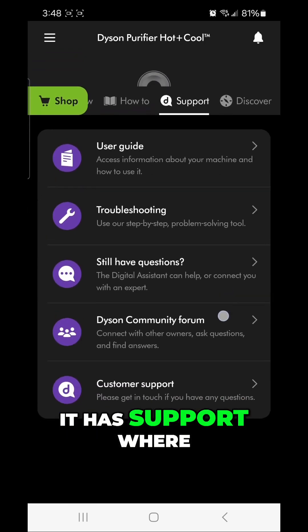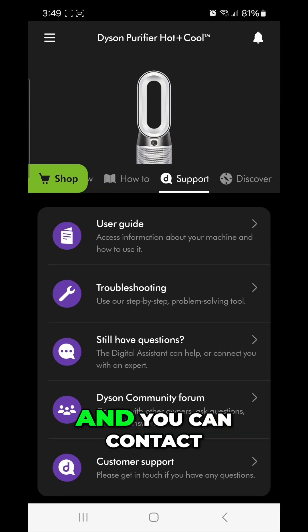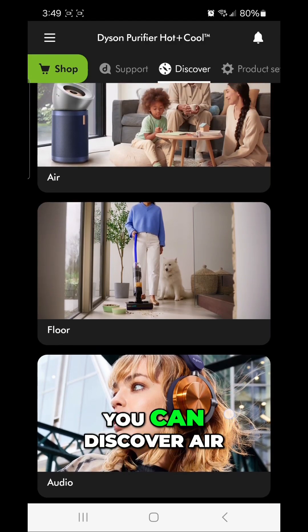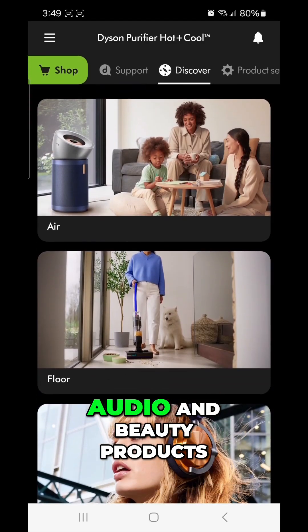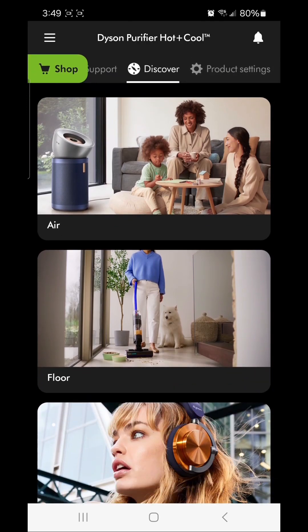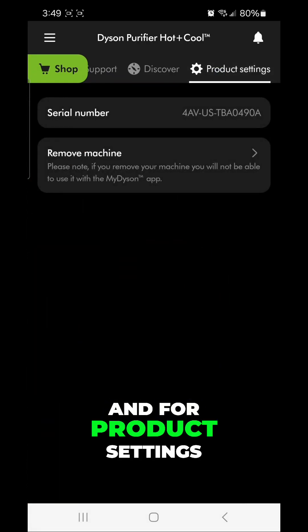There's also a Support section where you can get your user guide and troubleshooting help. And you can discover Dyson's full product lineup — air, floor, audio, and beauty products — right in the app. There's also a product settings section.